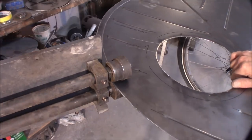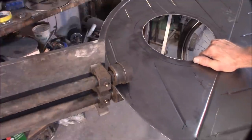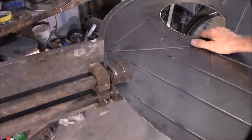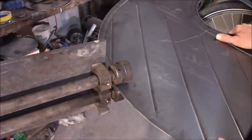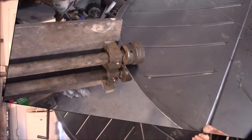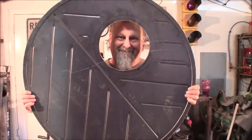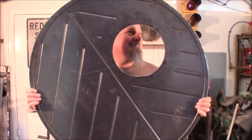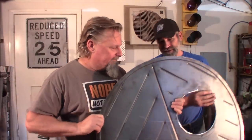Notice the bicycle tire there in the hole? We actually have a bicycle flipped upside down and the plate is laying on top of the bicycle tire, and that's helping hold it level while we're doing this. It worked out pretty cool. Good job, Rick. I'm just a dummy turning the crank. Not too bad. Yeah, it turned out really nice. Definitely stiffened it up.